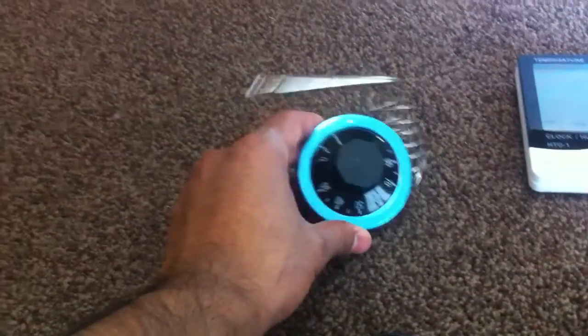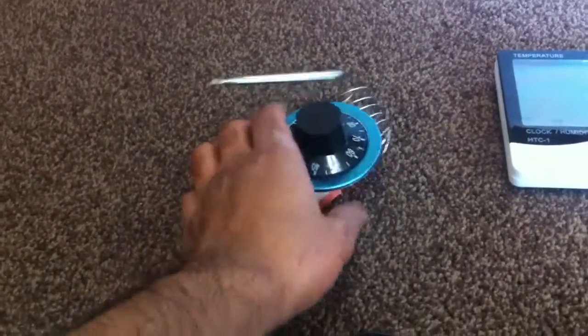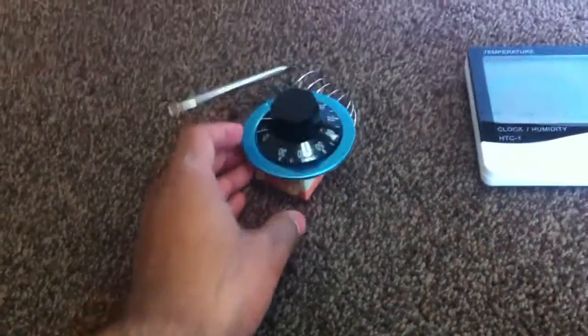Also you've got a thermostat temperature control. These are about £5.